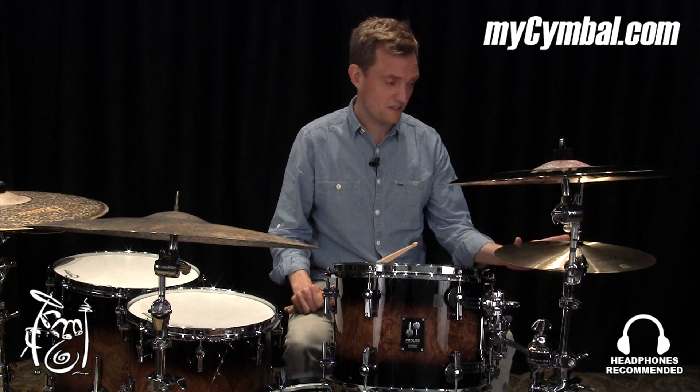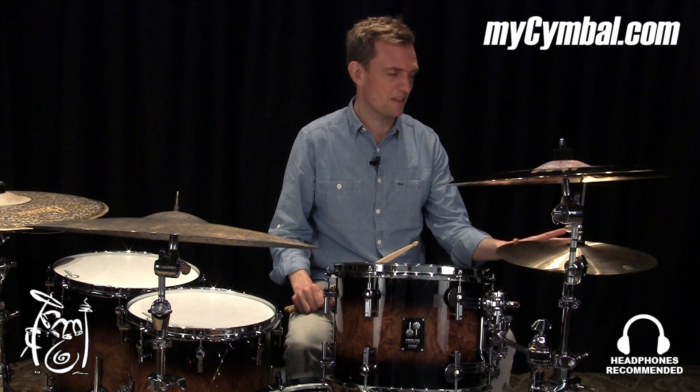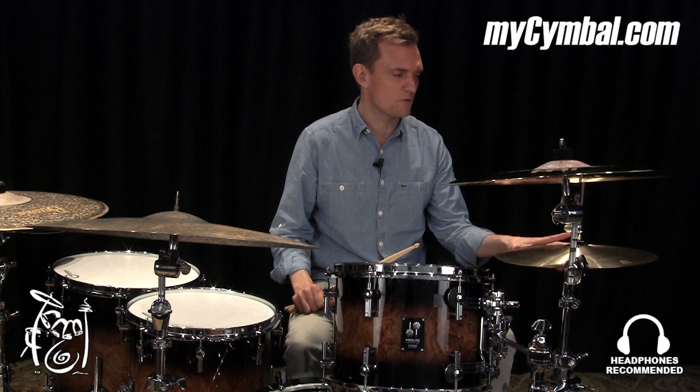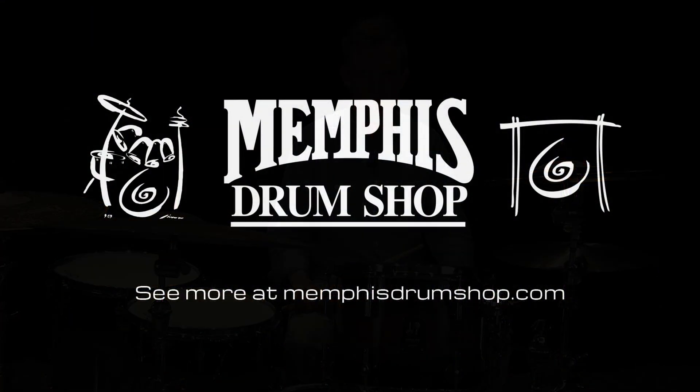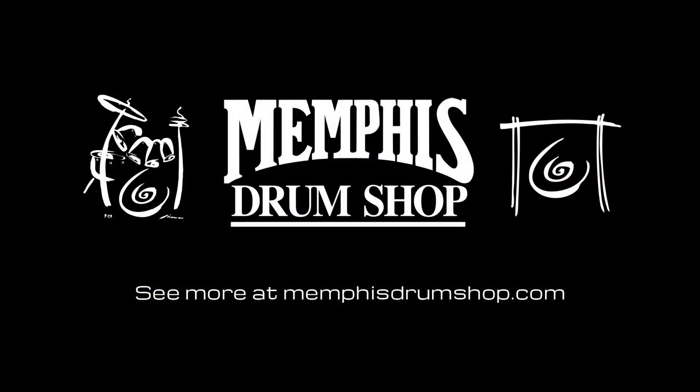I do own this and I like it a lot. But this is the exact pair I do not own. And if you want it, you can only get it at mysymbol.com.